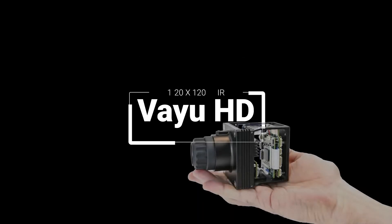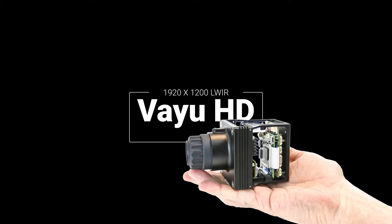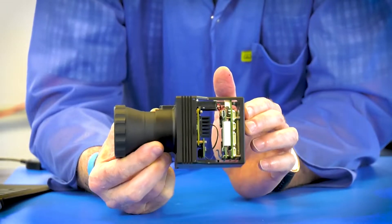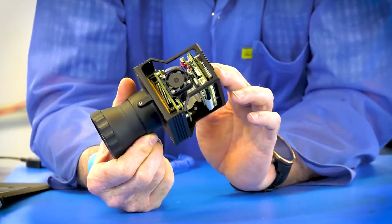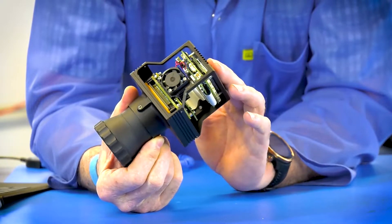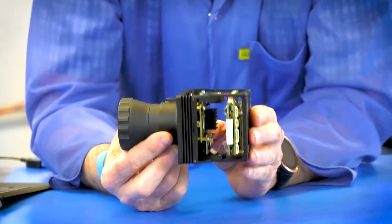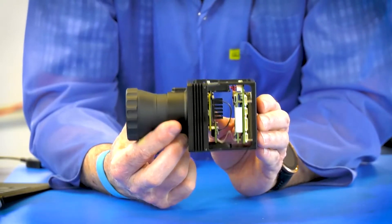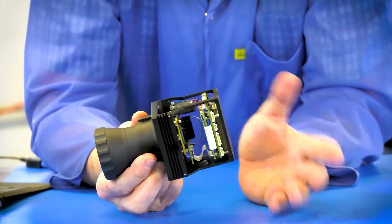The Viyu HD. What's special about Viyu HD? Viyu HD is the industry's only full HD uncooled camera. We've worked with the sensor vendor for many years and have come up with a lightweight product for those who want 1920 by 1200 resolution.